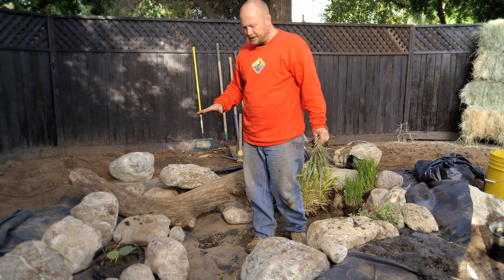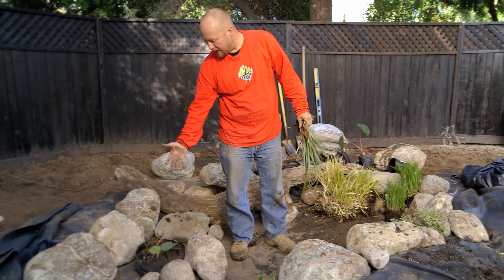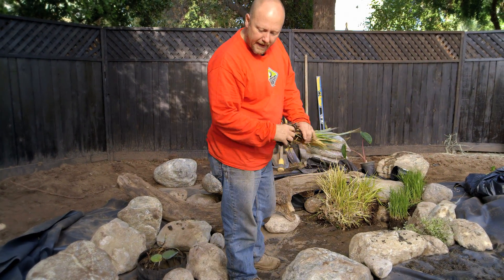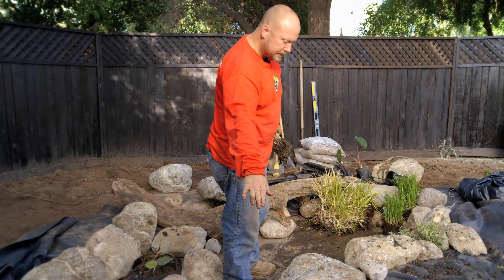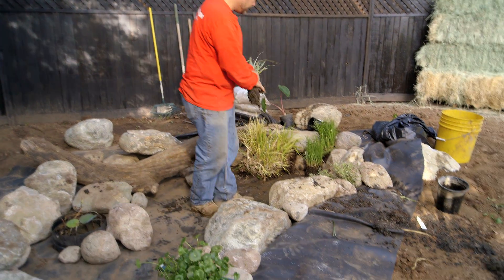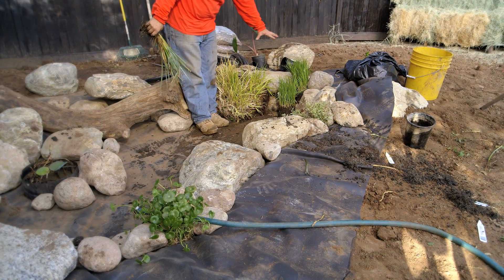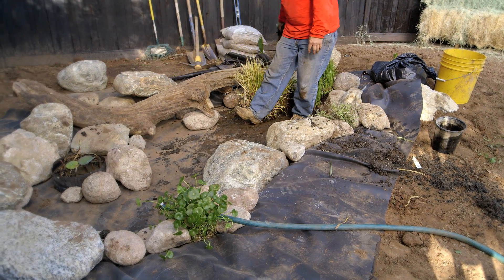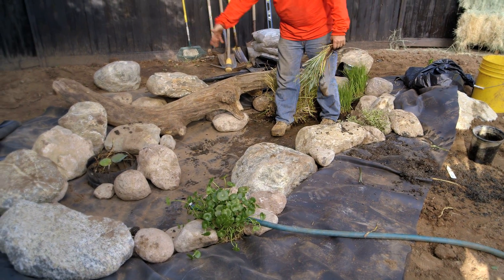To give you some pointers on planting so far: I put the lotus out in the pond a little bit, and across the front here I have some low-growing plants here and here. These plants will pop up a little bit. I don't want to take away from the beauty of this log right here, so I really don't want to put anything else along there.